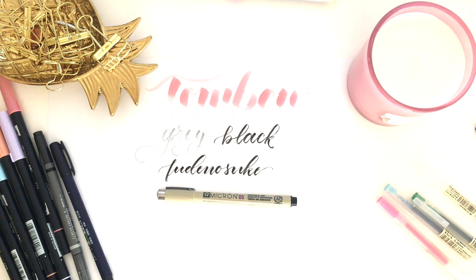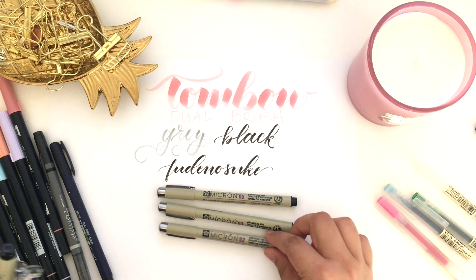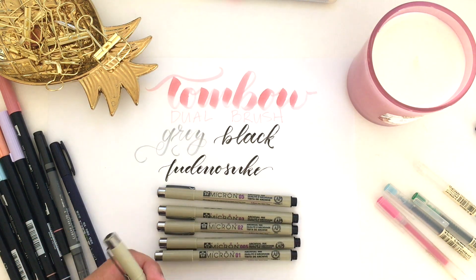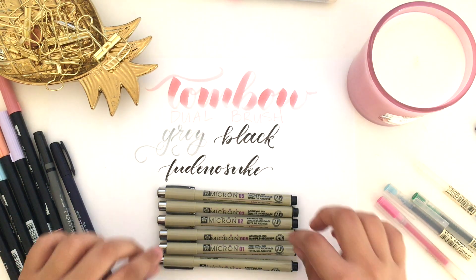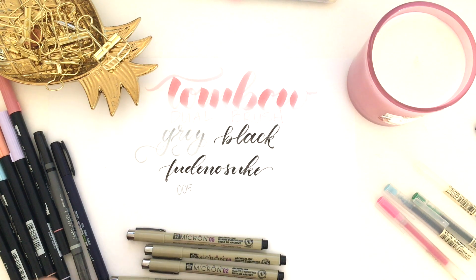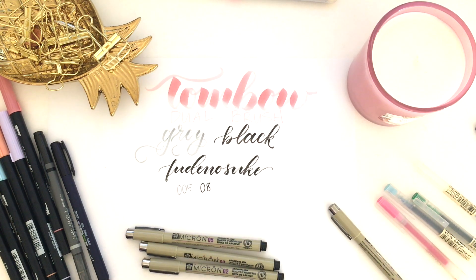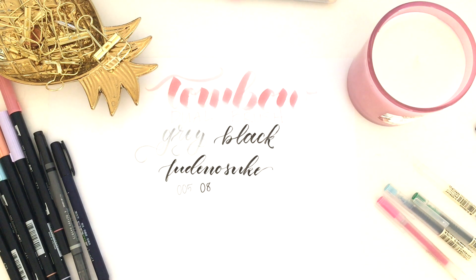When it comes to doodling, I use my Micron pens. I have these in a set — it comes in the 05, 03, 02, 005, 01, and 08 which is the largest. You can get this on Amazon, I'll link it below. This is great in terms of doing thick and thin lines. My favorite that I use all the time is the 005 because it's so thin, but I tend to really use all of them a lot. There's a gradient in between with all of these, so it's fun to play around and see which ones you like depending on how much detail you want.